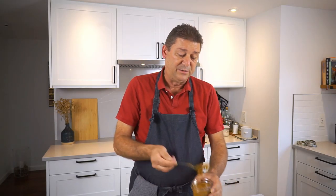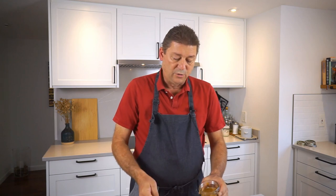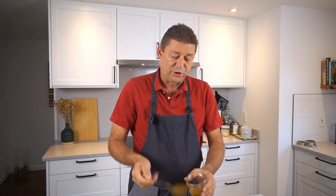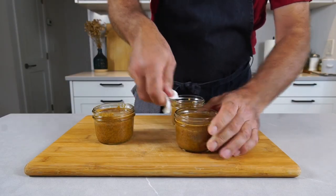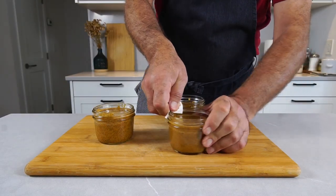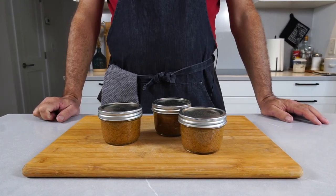Then you just let them sit there for a few weeks. If you want to make these things shelf stable, you can put them in a water bath for about 20 minutes, depending on the jar size, and just put them on a shelf and refrigerate after opening. Make sure the rims of the glass are nice and clean so the lids seal properly. And this is how easy it is to make mustard. If you enjoyed this episode, please like and subscribe and I will see you next time.